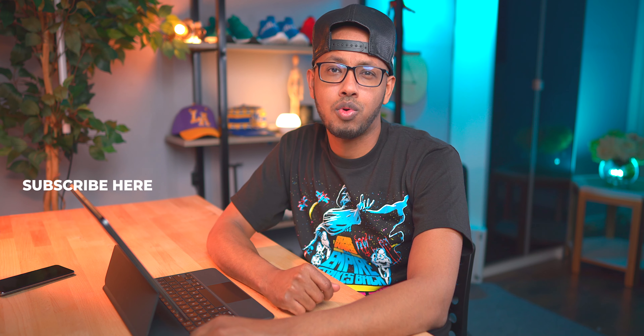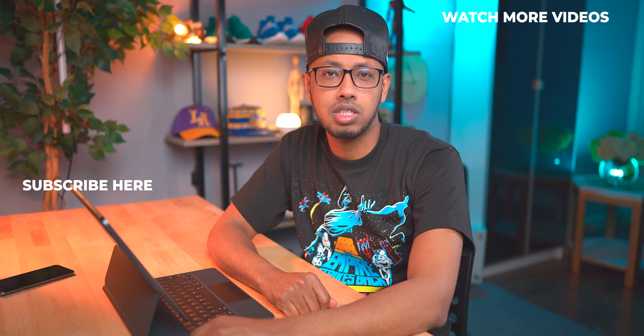I hope you guys liked the video and found it informative. If you did, definitely give it a thumbs up. If it's your first time on my channel, consider subscribing. Thanks for watching — I'll catch you guys in the next one. Until then, stay plugged.